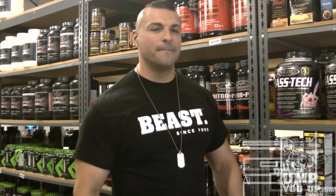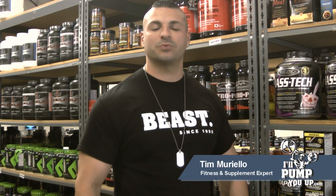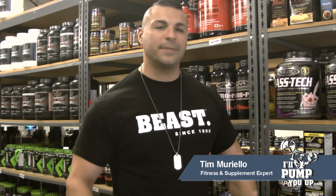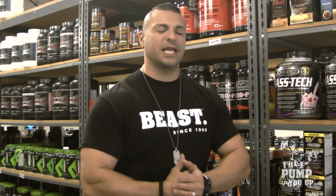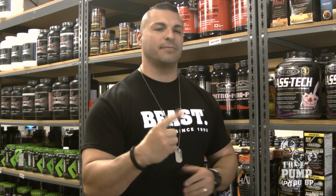Hey, what's up boys and girls, it's Tim Mariello, the fitness and supplement expert for IllPumpYouUp.com. So it's 5 o'clock, it's Monday, you had the worst day in the world. You feel sluggish and there's only one thing that you're thinking about — how are you going to make it through your workout?